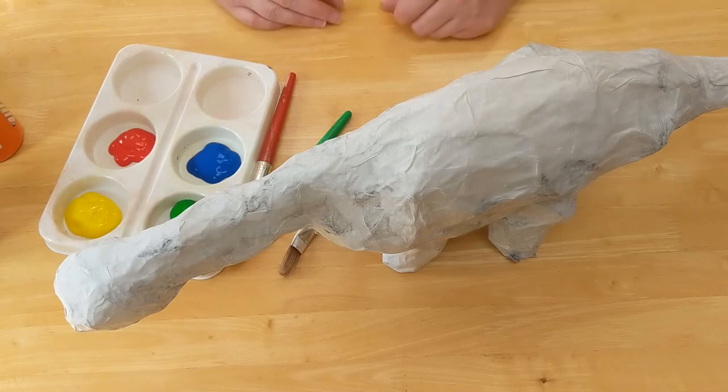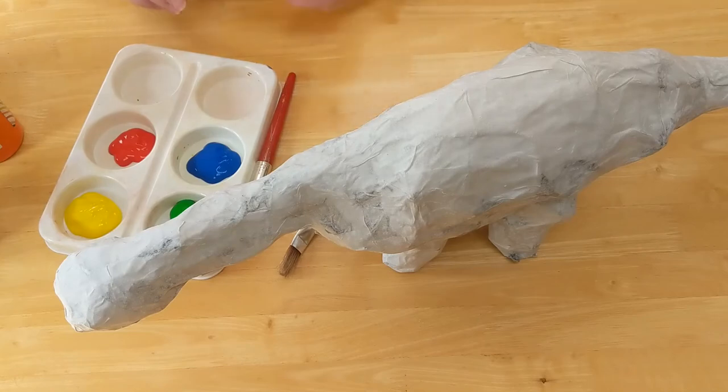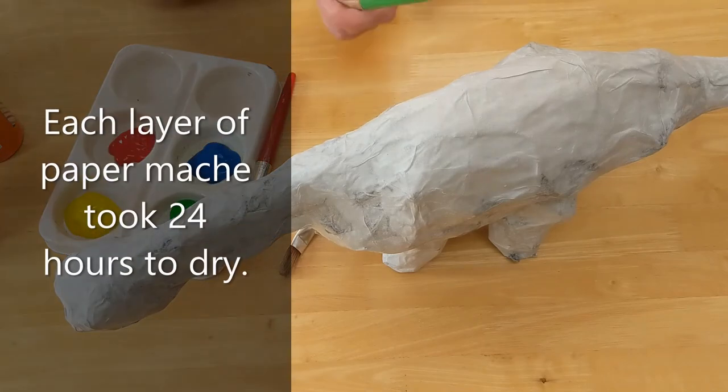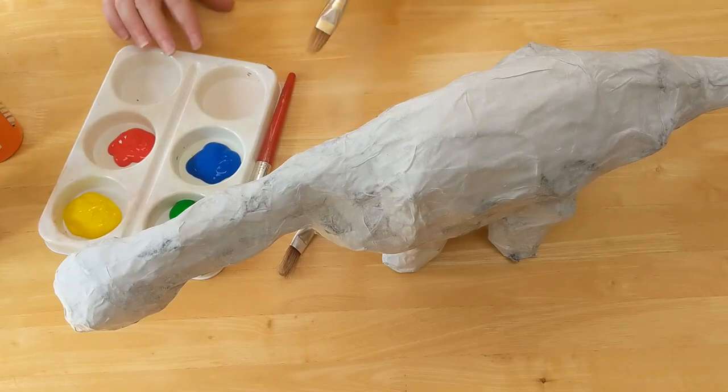You can paint your dinosaur however you choose. I left the first lot of papier-mâché to dry for 24 hours, and this white layer has been another 24 hours before it was completely dry. But it's been very warm this week so it's dried quite quickly. And now it's ready to paint.